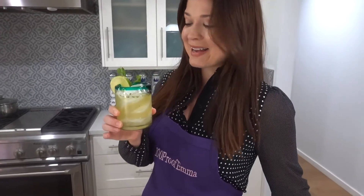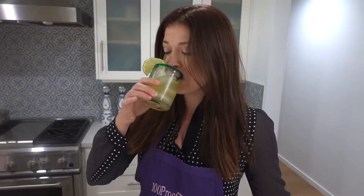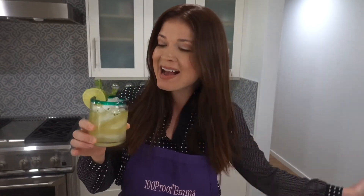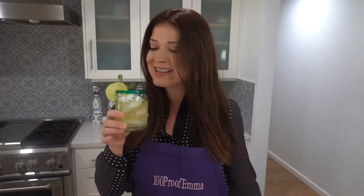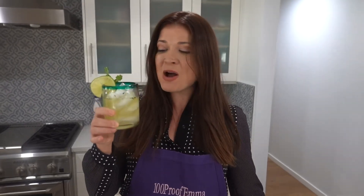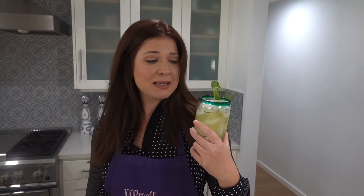Cilantro margarita — oh yeah, yes! I love this one. That is going to pair so well with Mexican food later today. Really not a lot of ingredients, and cilantro is a nice pairing too. You really don't hear a lot about that, and I think we should use more herbs in our cocktails. I'm gonna go plant some cilantro seeds right now — catch you at happy hour, virtually or in person. Cheers, see you next time!